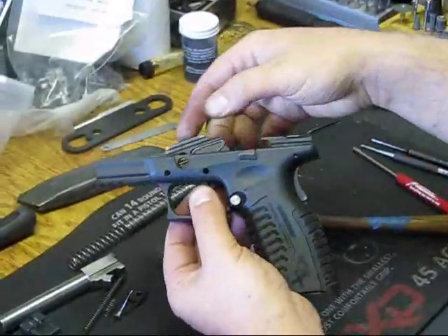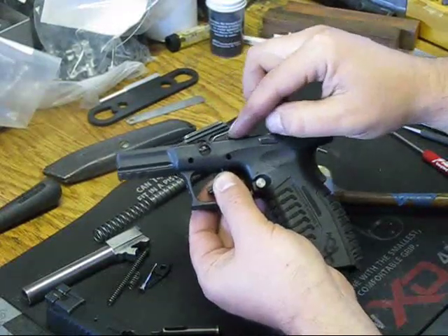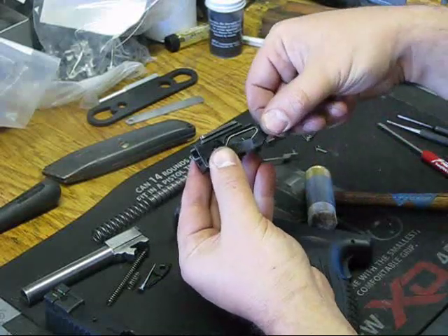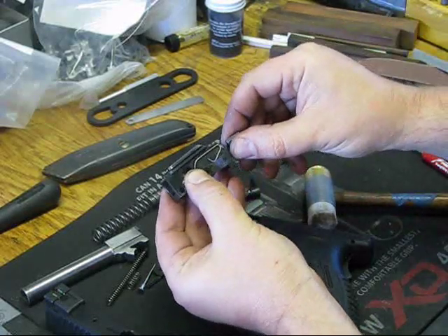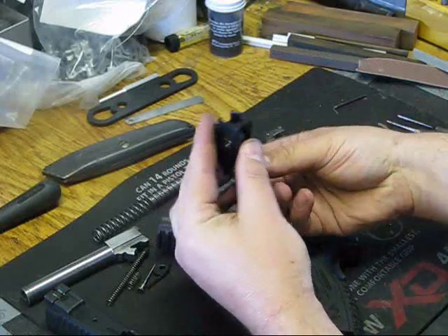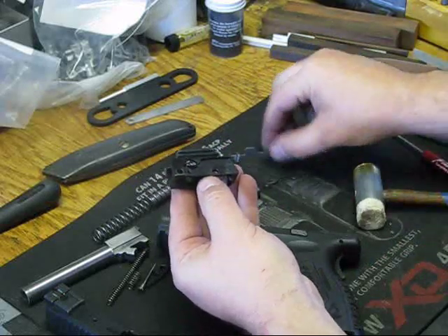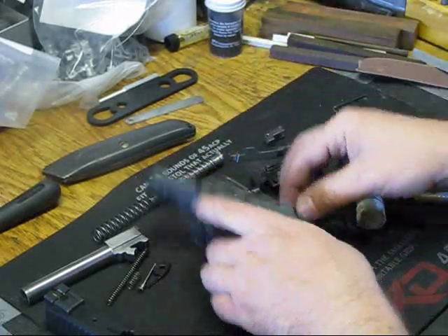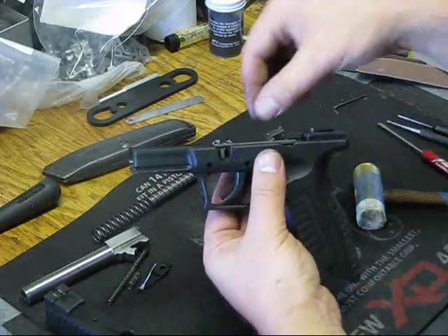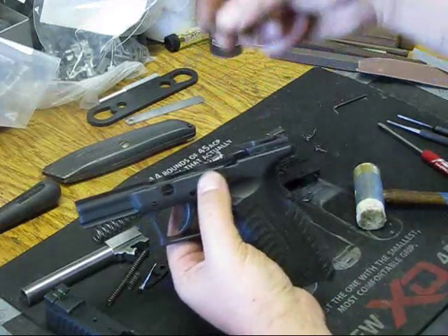We're going to take the locking block out. You'll notice I'm going to take this out slowly — there's a spring in here and this pushes down the slide release. So that's a little pigtail that goes in this block. You can take it out. So we have our spring, our locking block. We'll pull out our slide release and then we have our little lever for the auto takedown mechanism.